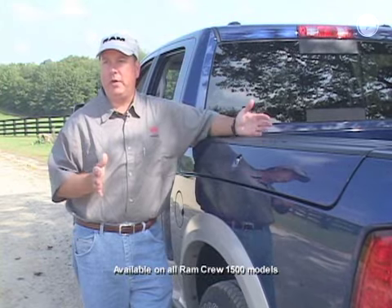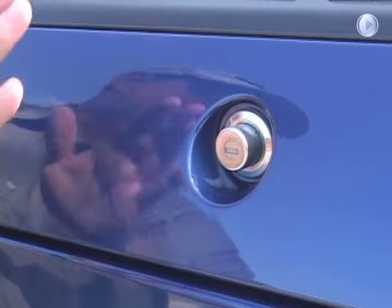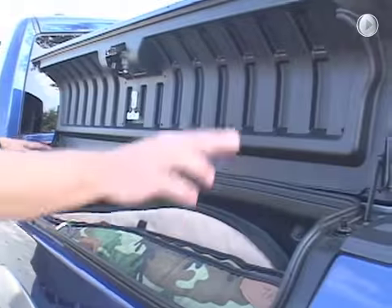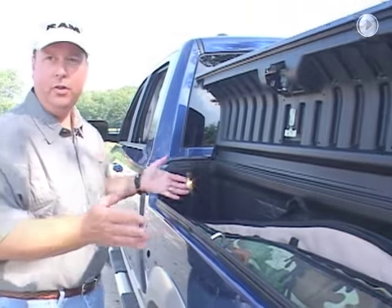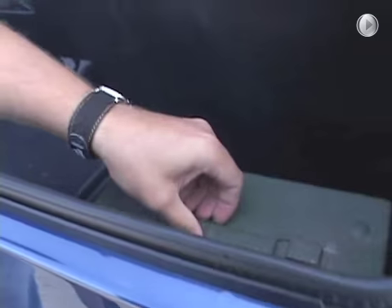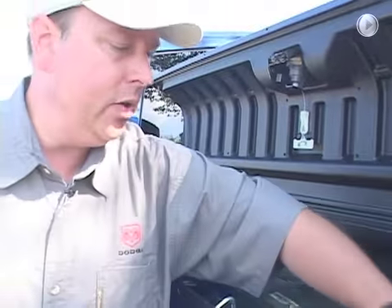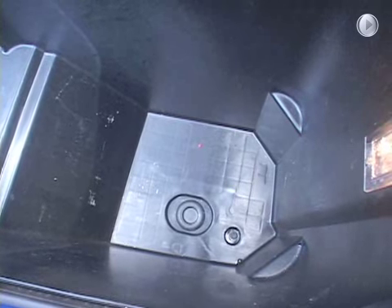The really big feature of the RAM Box storage system is the boxes. As you can see, it's secure lockable storage — it's also dry, sealed fully around, and illuminated. Between the two sides there's 7.4 cubic feet of storage space. This ammo box fits in there nicely, and there are also drains in the bottom. It's a great place to put up to 120 cans of your favorite beverage with ice, and you can pull the plugs and drain it when you're done.